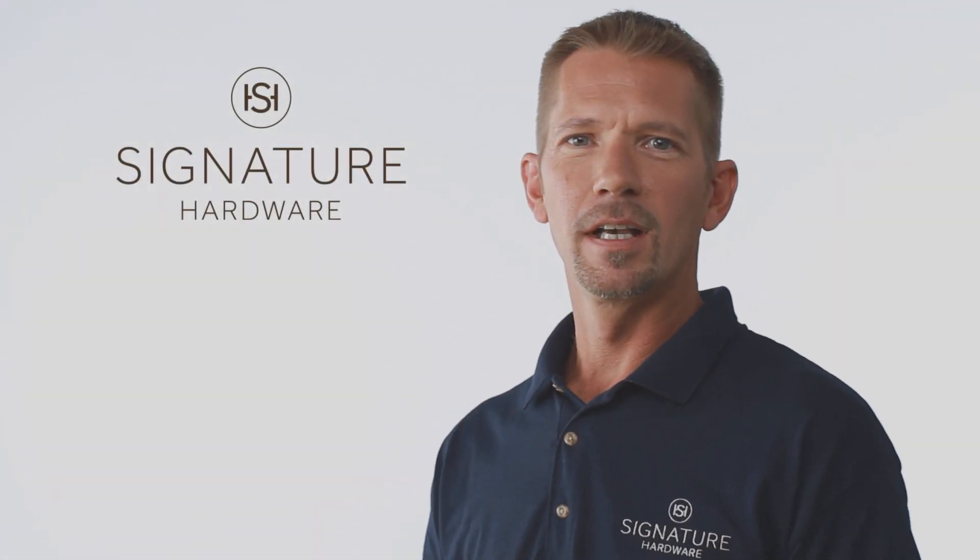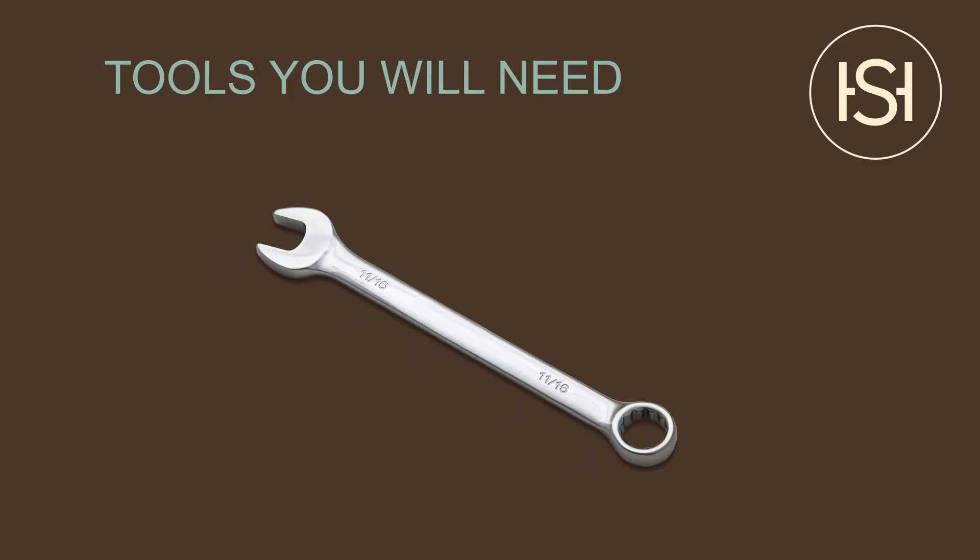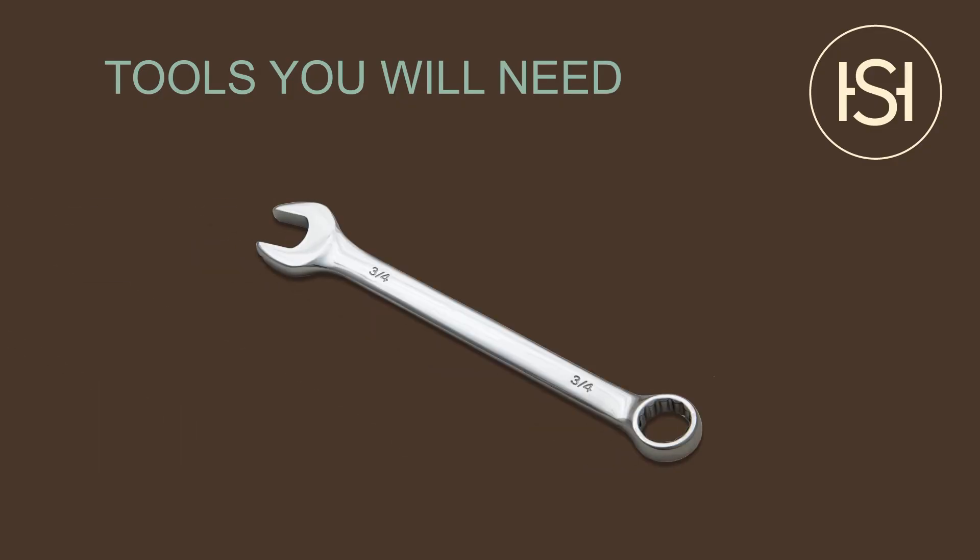Hi, I'm Tom from Signature Hardware. Today I'm going to show you how to attach feet to an acrylic clawfoot tub. For this installation you're going to need an 11-sixteenths and a three-quarter inch wrench.